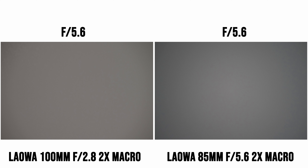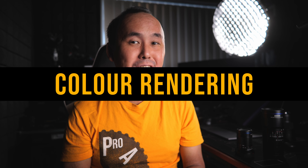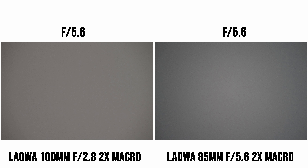With the Laowa 85mm lens, there is a small amount of vignetting at the maximum aperture f/5.6. Stopping down the lens gradually reduces the amount of vignetting, but even at f/5.6 it is really not bad at all. Comparing it with the Laowa 100mm lens at f/5.6, the 100mm lens has less vignetting — there's virtually none at all — but that's because at f/5.6 you've already stopped down two stops from its f/2.8 maximum aperture.